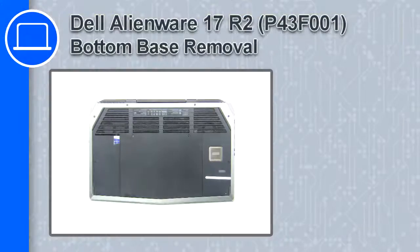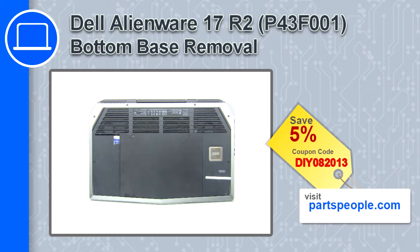Hey, what's up, this is Ricardo, and in this video I'll show you how to remove the bottom base from a Dell Alienware 17 version R2. If you're looking for parts for this laptop, go to our website and use this coupon for a 5% off discount.